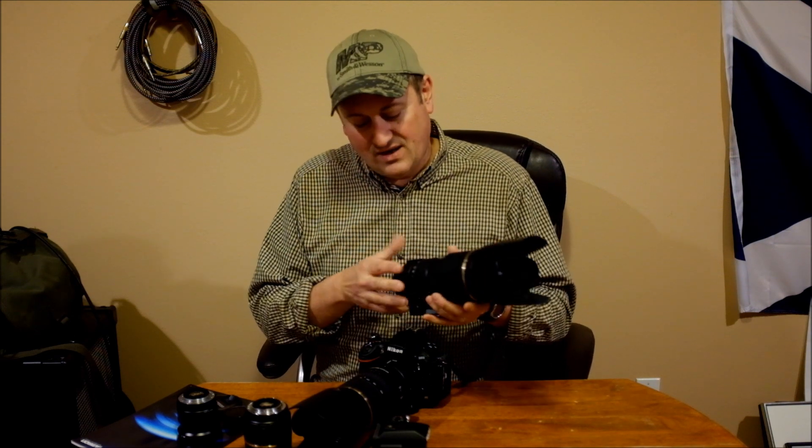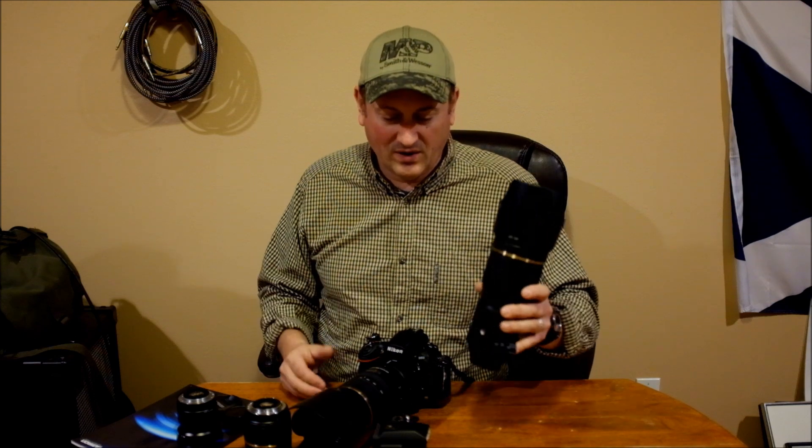Is it worth twice the price? I don't know. Optically they're about equal. The $750 screw drive lens might be a hair not as good as the VC, but honestly you wouldn't be able to tell the difference in the output of the photographs. The VC lens is a little bit better, but you're splitting hairs. We're at the point now where either it's good enough or it isn't, and these are all good enough — I can shoot them for anything I want to do.